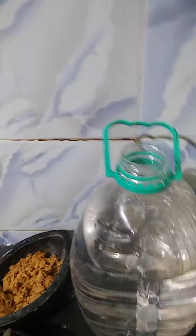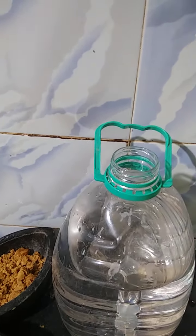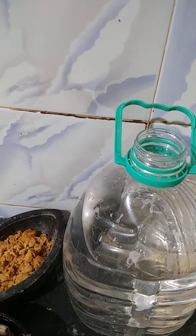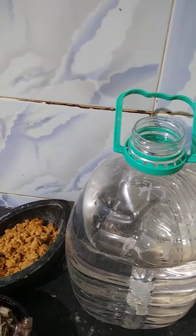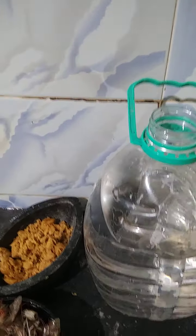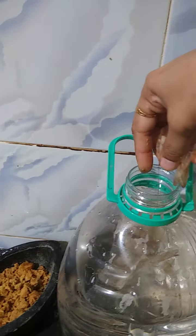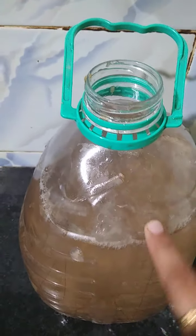You might wonder how much NPK this fertilizer contains. I can tell you it's about 4-1-1, which is quite good for flowering plants and foliage plants. You can apply this fertilizer to foliage so that the leaves look very fresh.